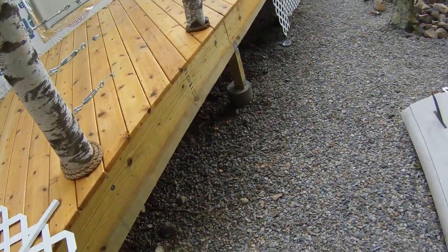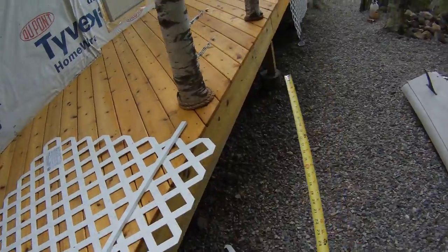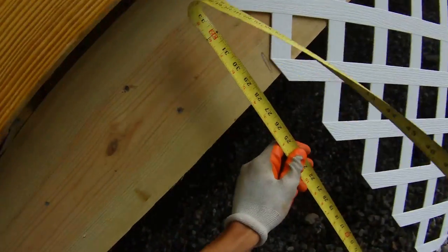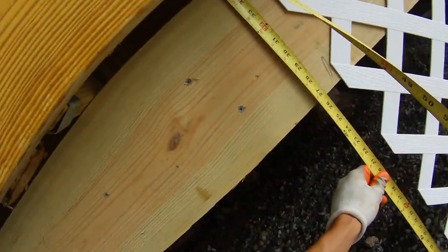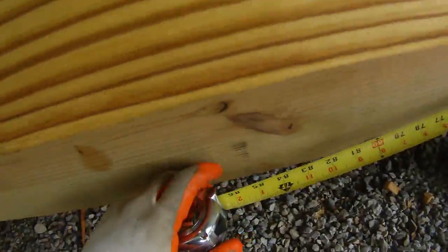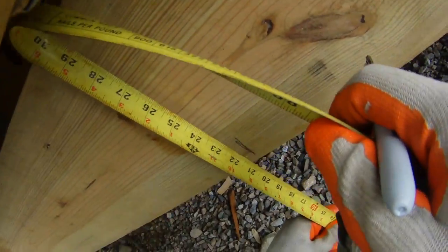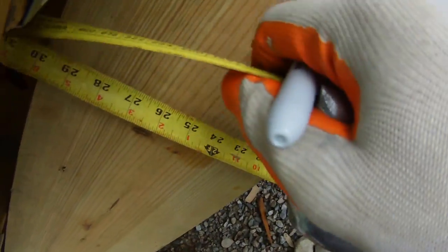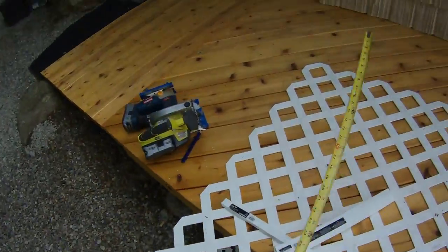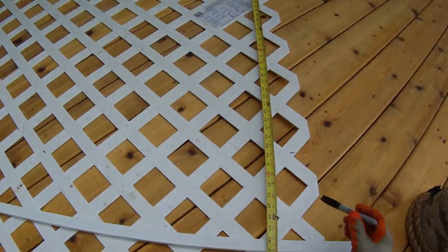So now we have the next section here that we're going to work on — it's an 8-foot section. We're going to measure the starting length and the ending length. The starting length is about 36 inches, and then 8 feet away the ending length is about 29.5 inches. So 36 on one end, 29.5 on the other, and we mark both points.